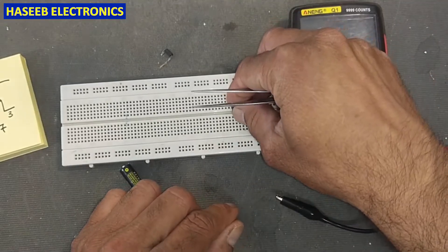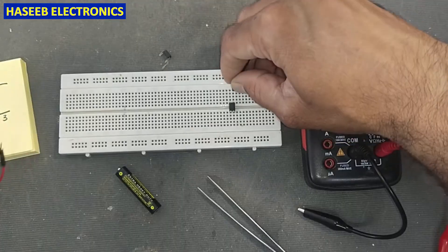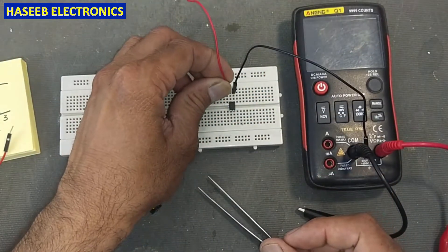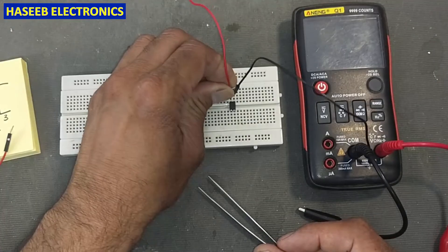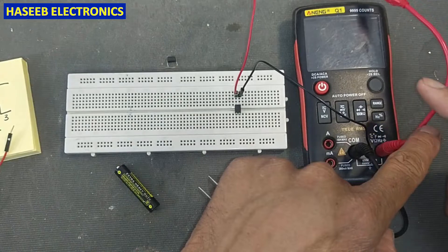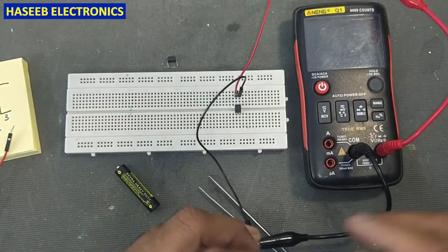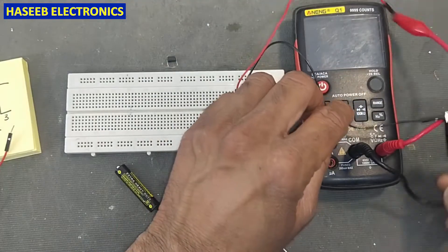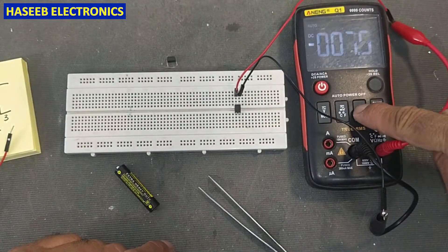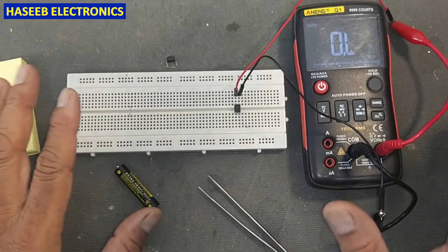I will install it on a project board so we can hook up the pins very easily. This pin is the emitter. I will connect a red jumper to pin number four, which is the collector — collector to red wire, emitter to black wire. I will set the multimeter to two ohms; it must be open circuit — that is a good condition.